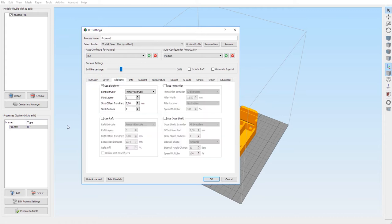For additions, use skirt/brim with the primary extruder only — one layer, offset from part two millimeters. I suggest using a skirt because it doesn't use very much filament and it makes sure your printing is going well. You can look at it at the beginning and if something's wrong it will show up in the skirt. The other three options here we don't touch.